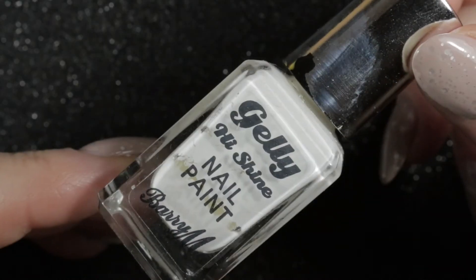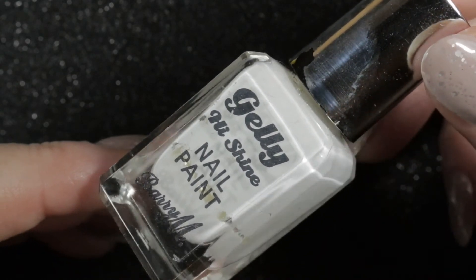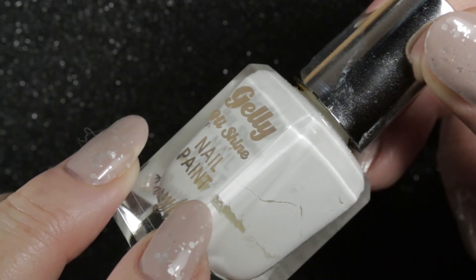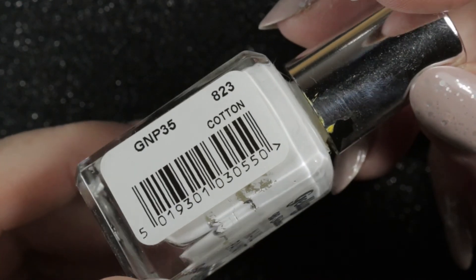As well as those de-stash polishes, I have a few that are finished this month. First is a bottle of Cotton by Barry M — although there's about a quarter left, it's gone really gloopy. I've tried thinning it but it's not nice to work with and doesn't give a good finish, so this one is going to be disposed of.